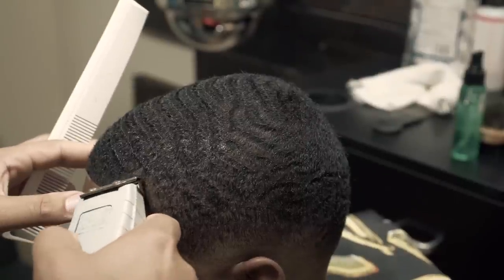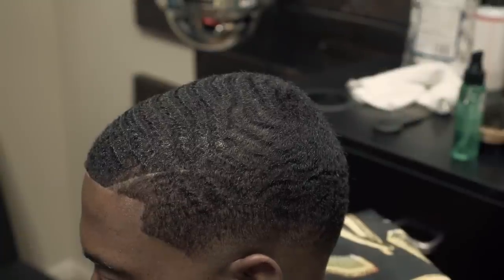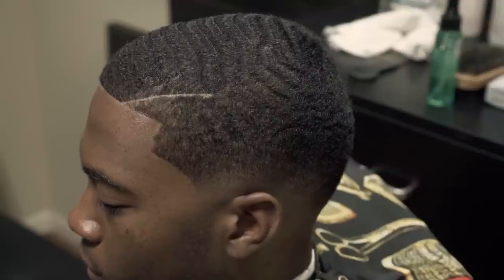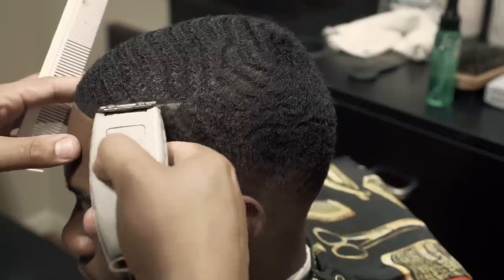When you're doing a part, especially with someone who has wavy hair, the hair tends to want to split. You really have to make sure you keep combing the hair, and you want to make sure that you take your time.